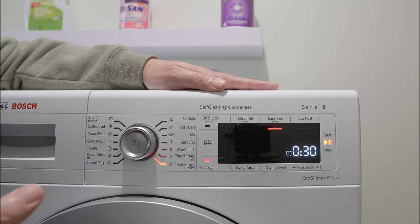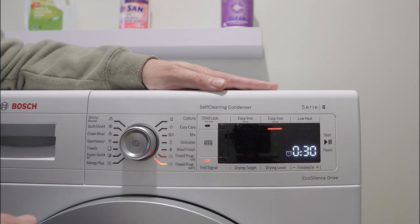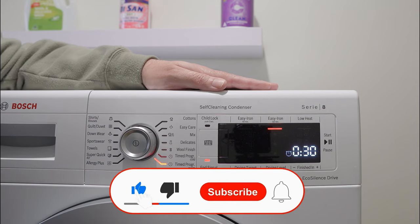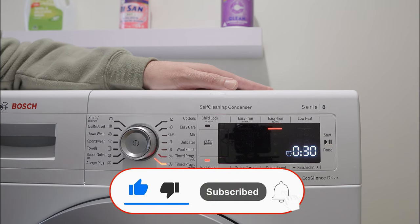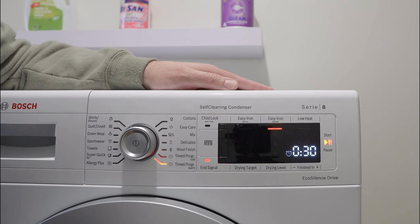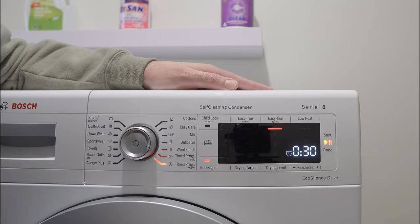That's pretty much it — this is how you get around the drying problem. I hope this has been a help. If it has, consider giving it a thumbs up, and if you want to see more tips and tricks feel free to subscribe. Thanks very much for joining us and we'll see you on the next video.